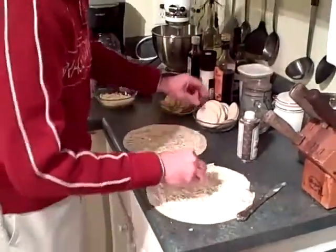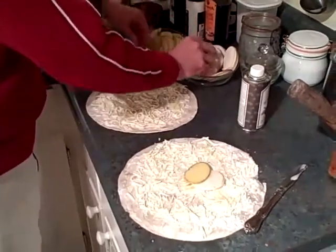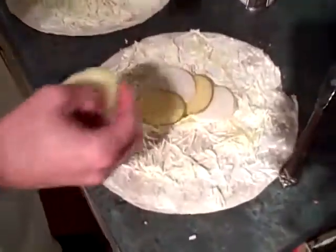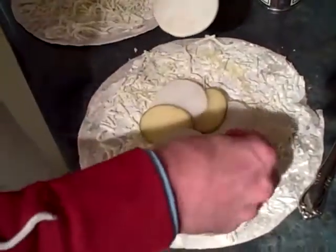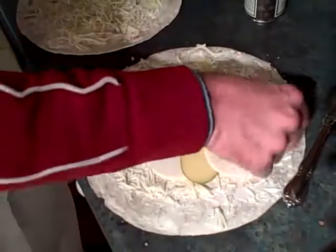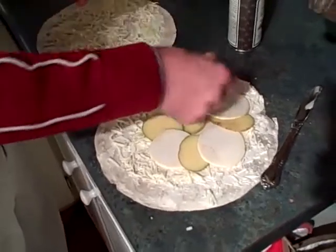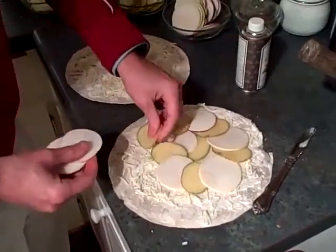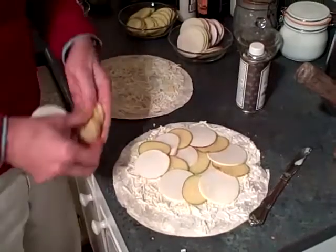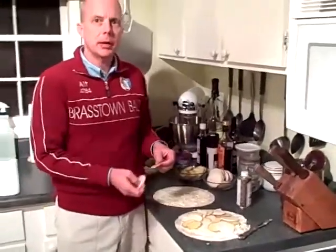We're going to take our sliced turnips and potatoes and start them in the middle, working out toward the edge in a spiral motion. We're going to combine these in almost a cobblestone effect. So this is a visual pizza as well as a taste pizza. Just continue to take these all the way out, and we'll get these done and put them in the oven.